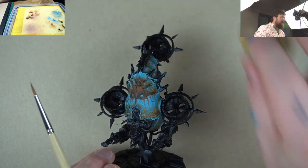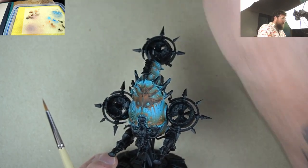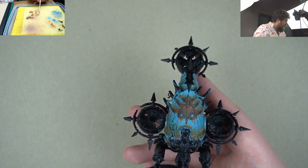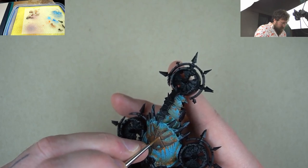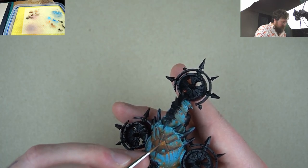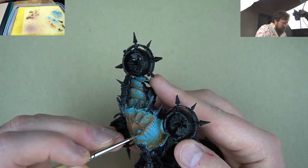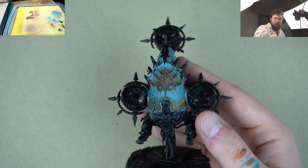The next step is to create a 50-50 mix of Mournfang Brown and Zamesi Desert. This is a nice kind of earthy yellow that goes well with bronze — you can also use it for non-metallic gold, actually. We've just created a 50-50 mix of Mournfang and the yellow, and this is what's going to start lifting it towards that iconic non-metallic look, where it starts getting bright and reflective. Same thing — pushing it up into these high areas. You can start to see this introduction of yellow starts to make it feel like that warm metal. Keep this one nice and thin because brighter colors can get bright very quick. Go around and start painting that into all of your high points and push that bronze even higher.